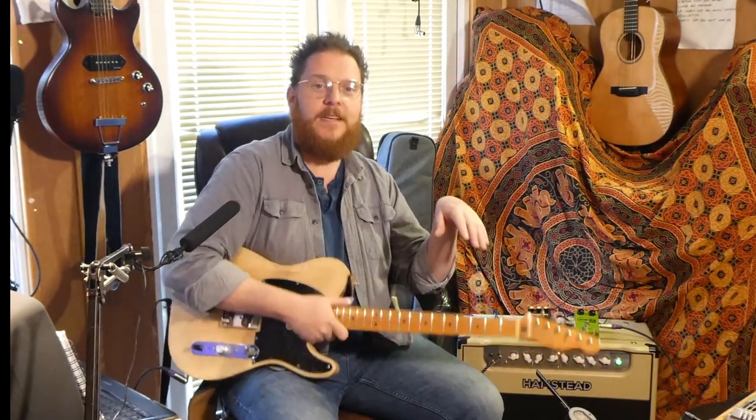Hello everyone. Yesterday I asked a question on my Facebook page about what people would like me to make a guitar video about, and I think it was Nick who suggested using compression — the effect it has and how you'd use it in live performance. I did make a video yesterday but I didn't set my camera up right so everything was out of focus, so I'm trying again today. For this video I'm going to be playing a Telecaster into my Hampstead Artist 20 and using a couple of different compressor pedals. But before we get into that, this is a quick overview of compression and what it is and how it works as it relates to guitars and stomp boxes.